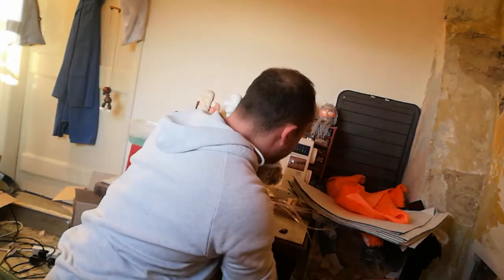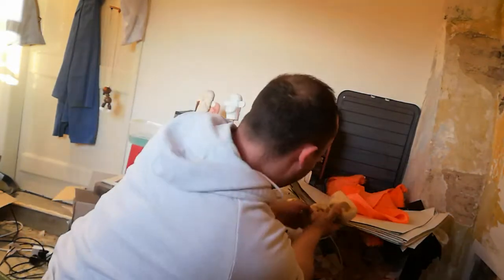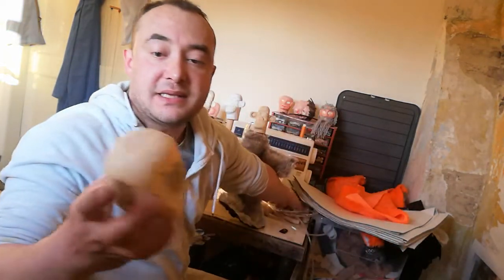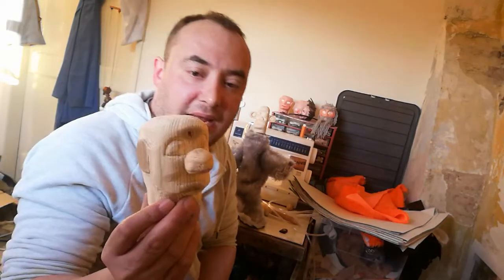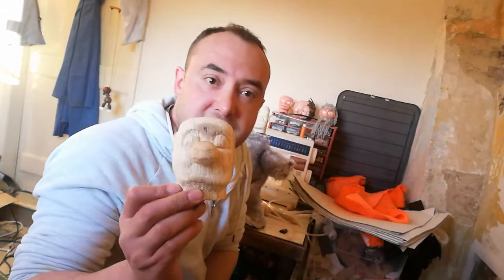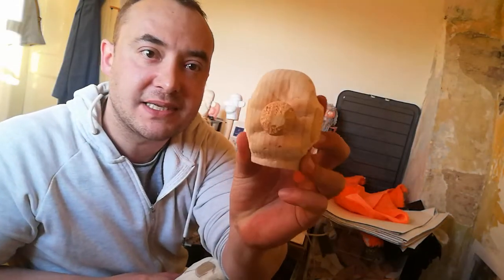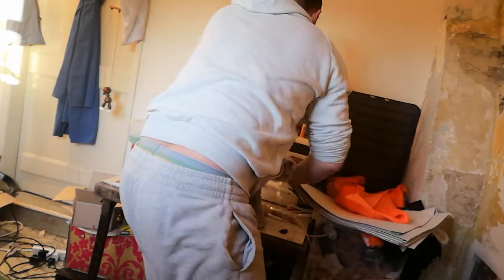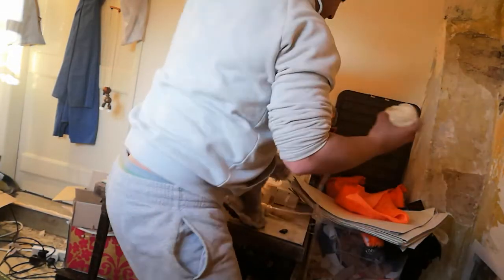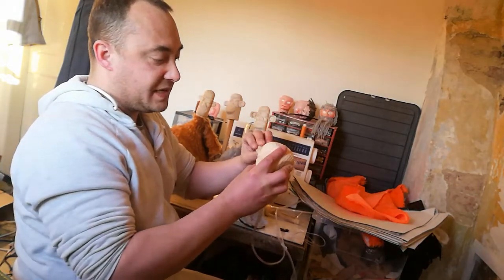Also recently I've been making quite a lot of clown puppet heads. This one's finished carving and I need to finish sanding him. This one also I need to sand his nose and then I'll undercoat them. And I've got a third clown puppet here — I'll just pop his nose in.